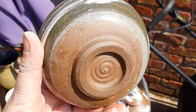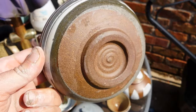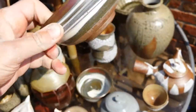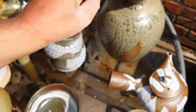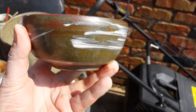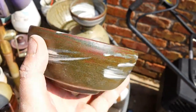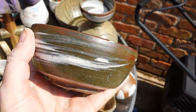I made a set of six of these but I only fired these two — just the right amount of Hakeme on them in my opinion. I really don't know where the rusty red came from, but I like it.